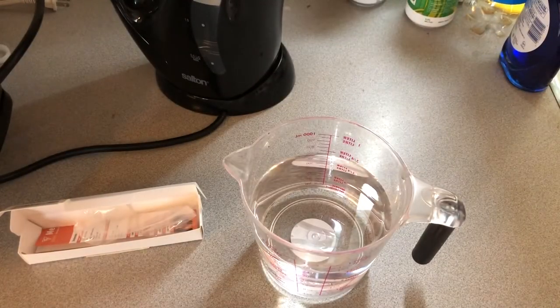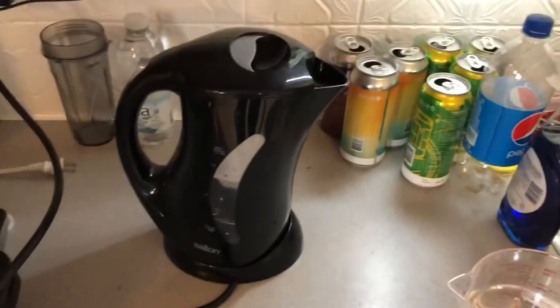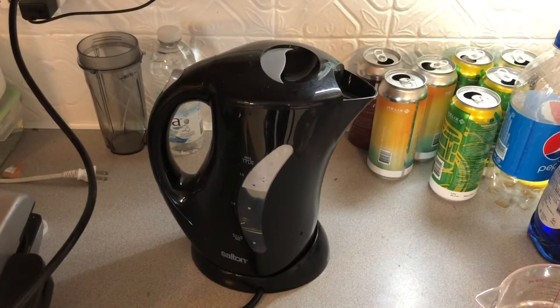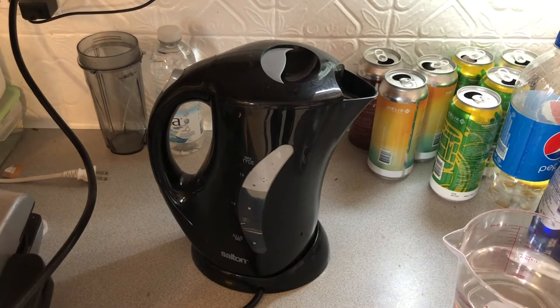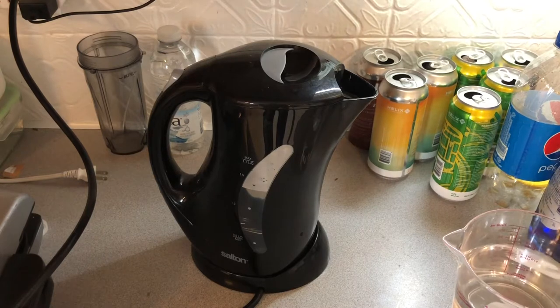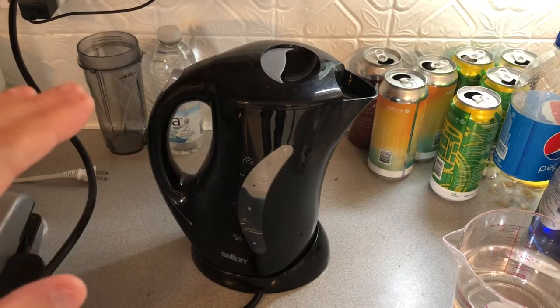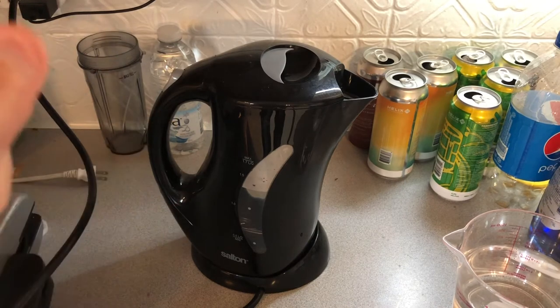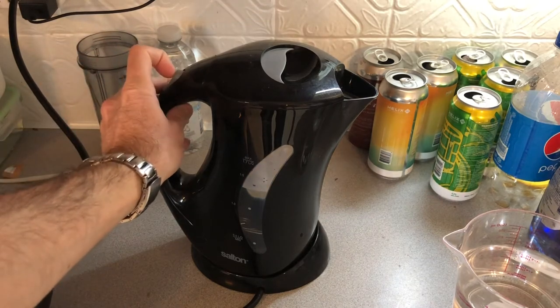Let's boil some water. I have my little electric kettle right there. The boiling point of water is 212 degrees Fahrenheit, but it depends on altitude — if you're higher up, it'll boil at a different temperature. I'm in Montreal, so you can Google the sea level if you want to. I'm gonna turn my electric kettle on and we'll see how the DOCUS compares to the ThermoP ro with boiling water.